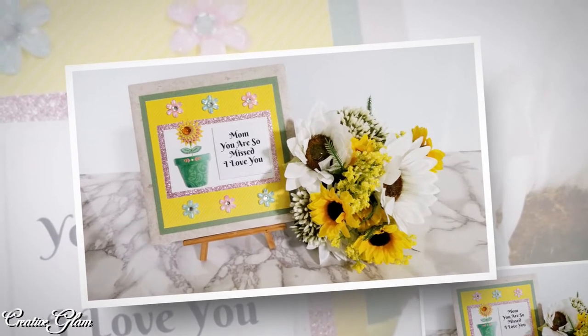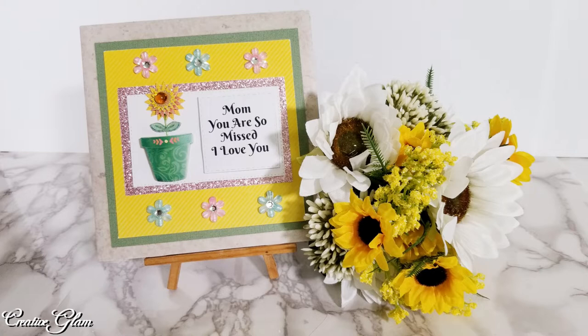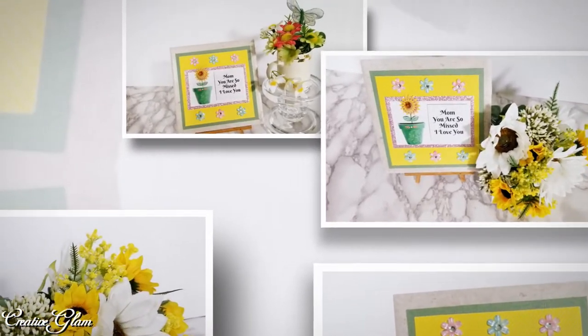Hi guys and welcome back to Creative Glam. My name is Sharon. Happy Mother's Day. If you're new to my channel, hello and welcome. I'm so glad you stopped by, and if you're returning, thank you and welcome back.